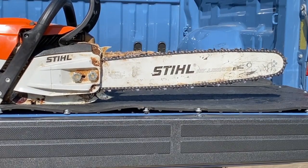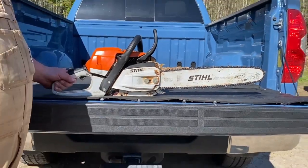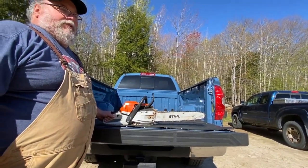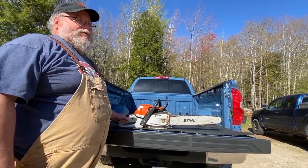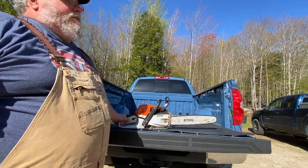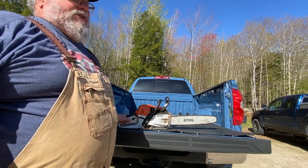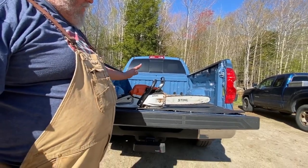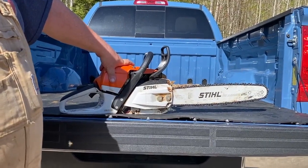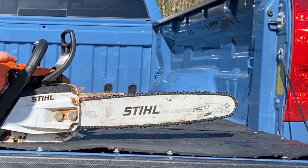I've always had a 40 or 50cc professional saw around — they're just too handy not to. This started way back when Husqvarna had their little 242 XP; I had one of those. That was one of my first chainsaws, then eventually they went up to like a 346 XP, and Jonsered had a similar saw with the 2153. They all basically used the same crankcases. So Stihl came out with a 50cc saw to match that. Now these are professional saws.